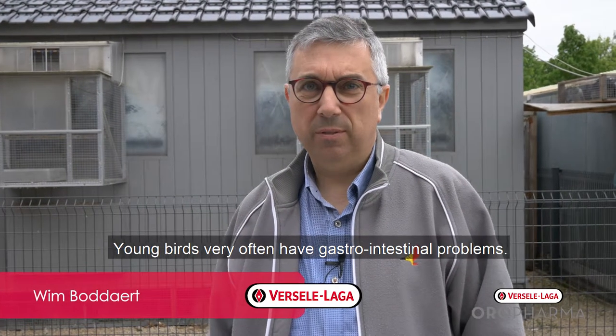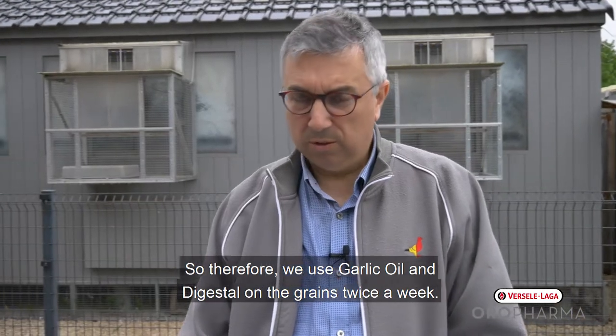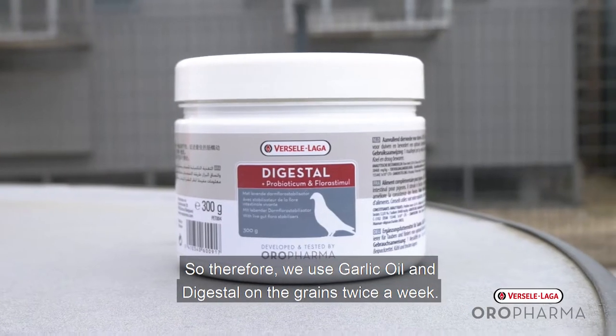Young birds very often have gastrointestinal problems, so therefore we use twice a week garlic oil and Digestil on the grains.